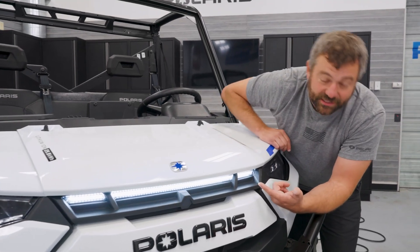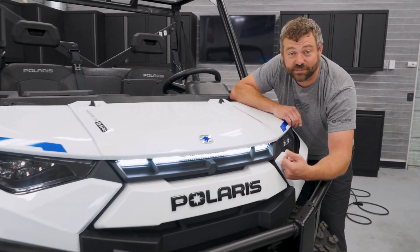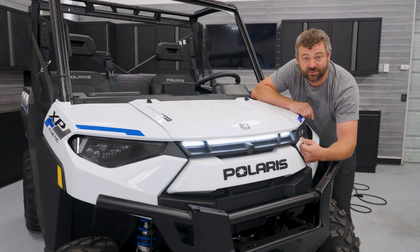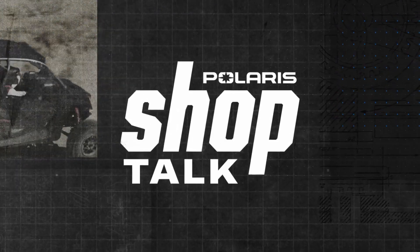Check out that sweet charge indicator on the front of this Ranger XP Kinetic. This thing's almost fully charged and ready to go. Today, we're diving deep to show you guys how power flows from the wall to the wheels and how everything in between works. Alright, come on back and follow me to the wall so we can see where power starts getting into this Ranger.